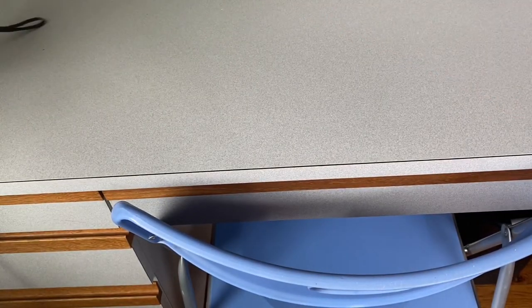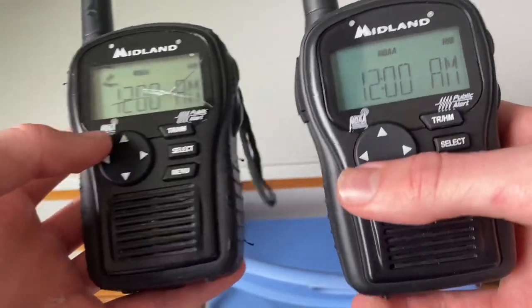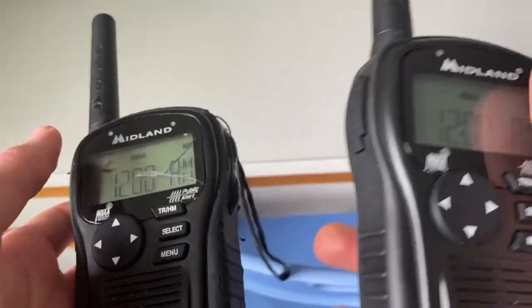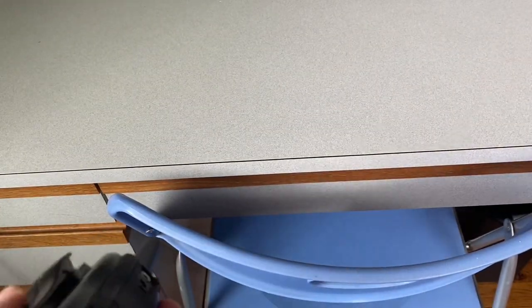Now let's look at the front of the radio. The buttons are still the same — down, up, left, right, travel mode, home mode, select, menu. The lid on the top and the screen are also the same on both versions.